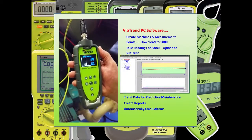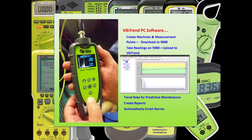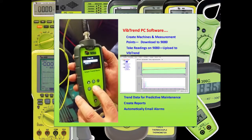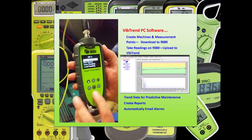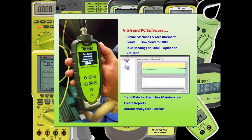Connecting the 9G80 to a PC and VibTrend is really where the 9G80 leaves its competitors. Now you can download routes of machines and save vibration readings to named measurement points. This vibration data can then be trended to allow full condition-based maintenance, with a wide range of reporting and alarms including email notification.